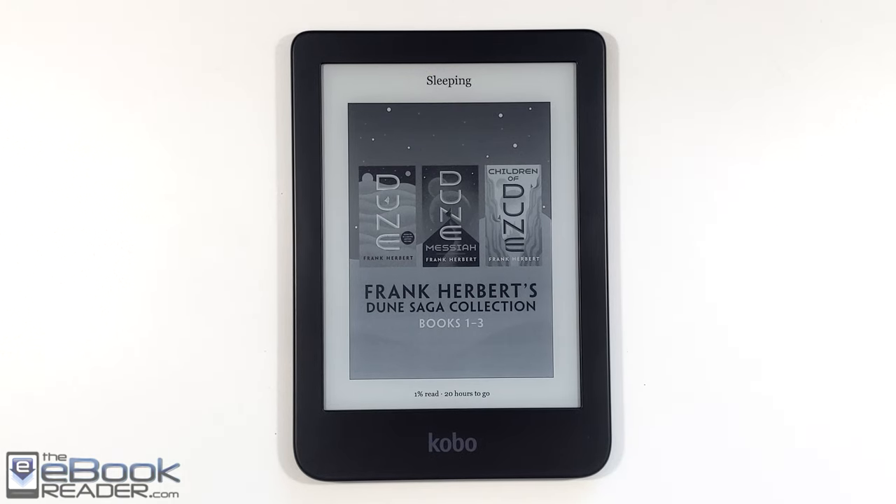Hey everyone, I'm Nathan with theebookreader.com. For this video we're going to do a review of the Kobo Clara 2e.